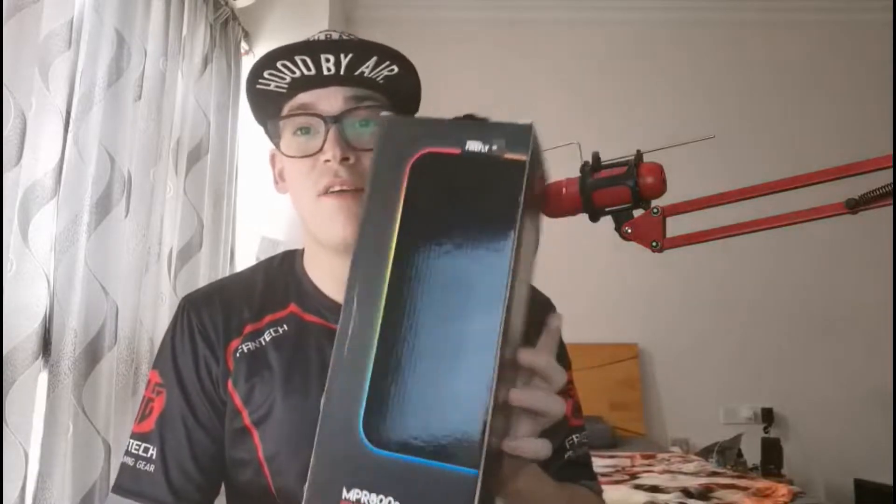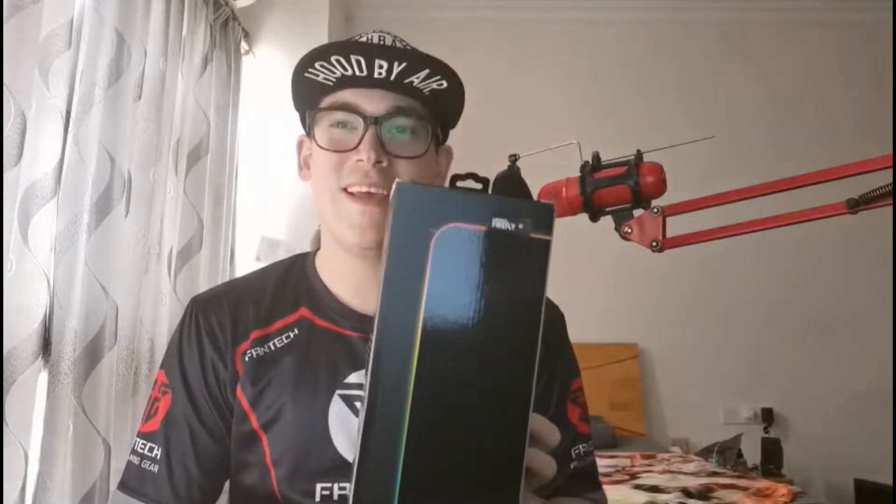Additionally, we're going to be taking a quick look at the Fantech Firefly RGB gaming mousepad. Without further ado, let's go.